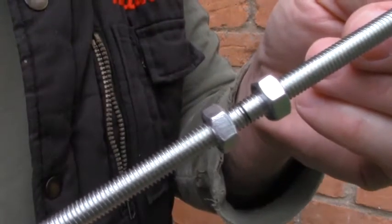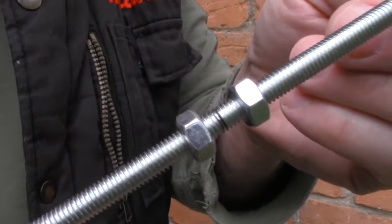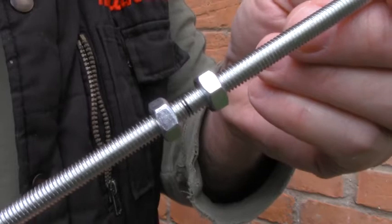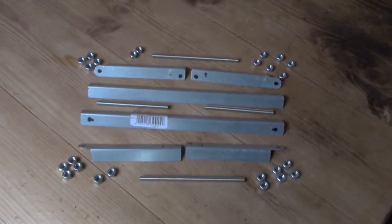The threaded rod is harder to cut. You put a nut on either side of the cut, cut through the middle, and then undo the nut, because when you cut it you're going to damage the thread. And undoing the nut fixes the thread again.